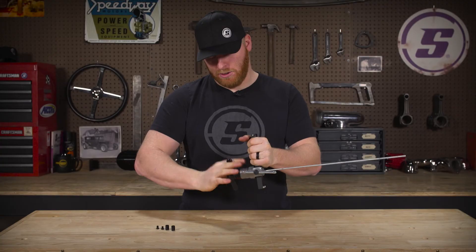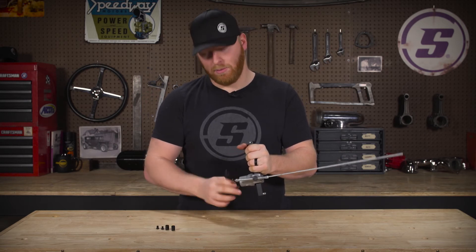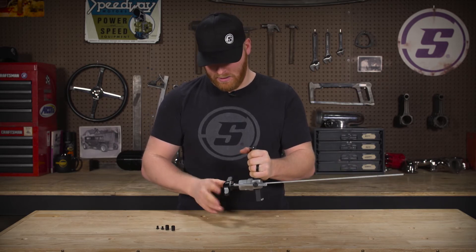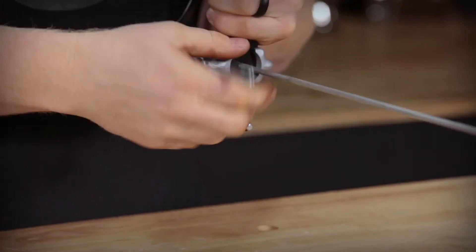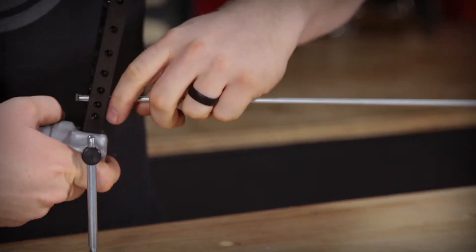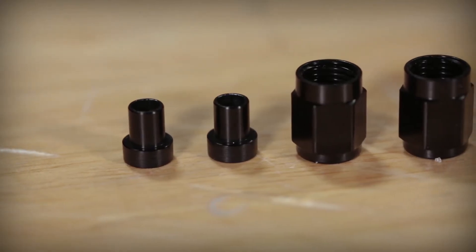One thing to note: normally you'll want to put your tube nut and sleeve onto the brake line first. But in this case, since it's a straight line, I decided to do that after the fact. Once you get that all the way released, go ahead and loosen this, slide it right down, and spread it. And there you go — it's got a nice 37 degree flare on the end there.